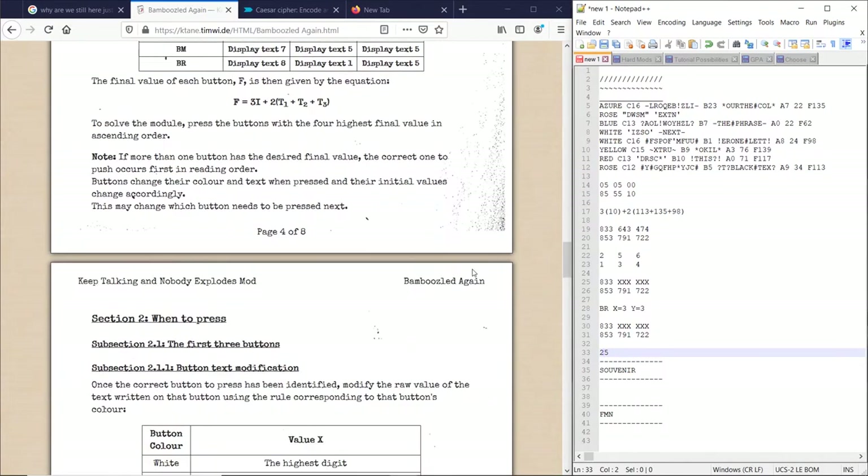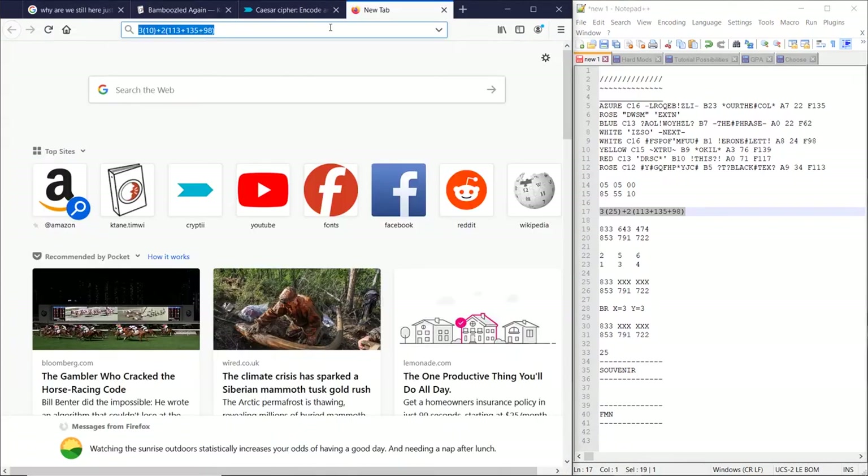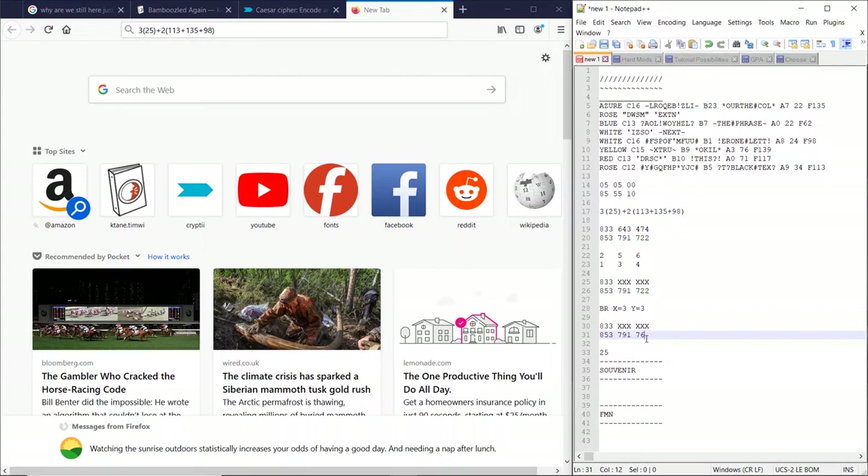So we plug this back into our equation. So 25. And since we pressed bottom right, we used display text 8, display text 1, and display text 5. So we need to see if our new bottom right value is greater than our bottom middle value. 767. This is not greater than this, so we can just ignore this. So we're going to be pressing bottom middle.